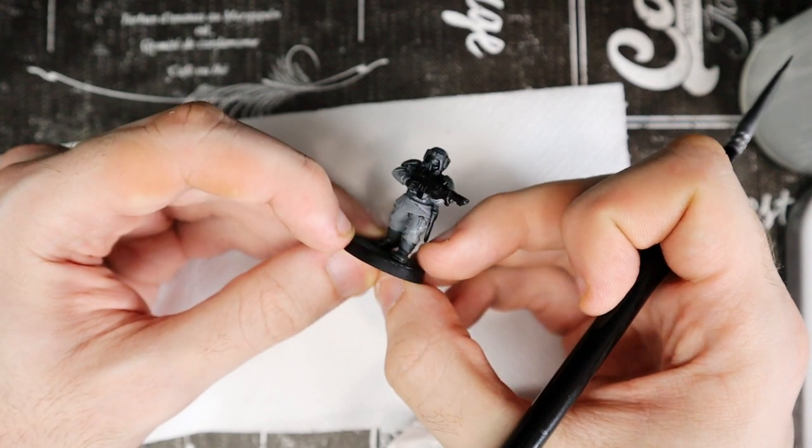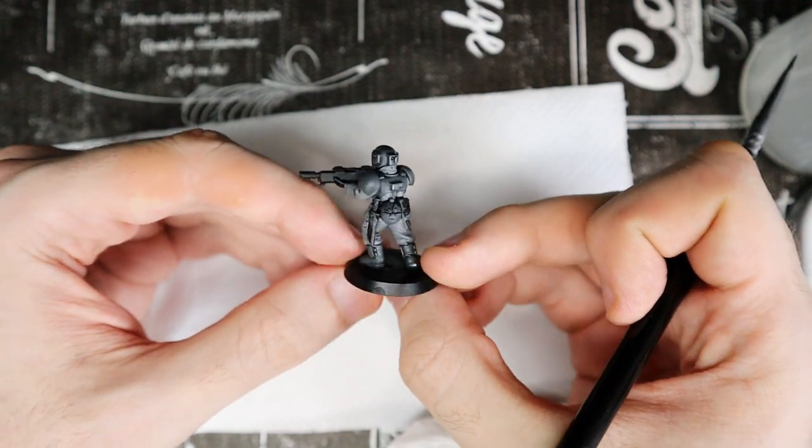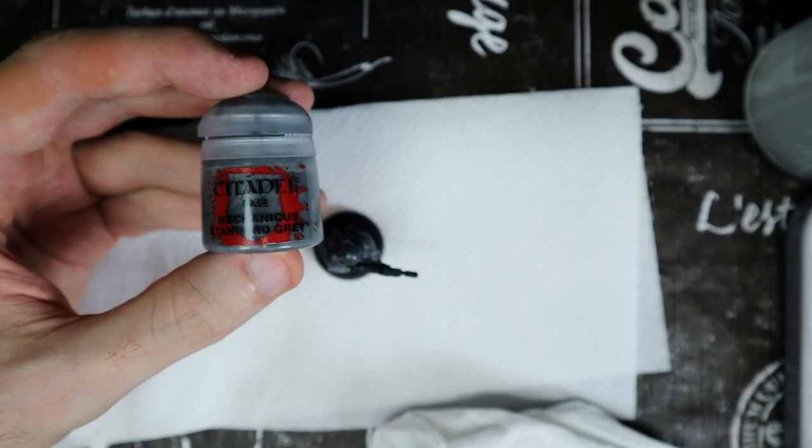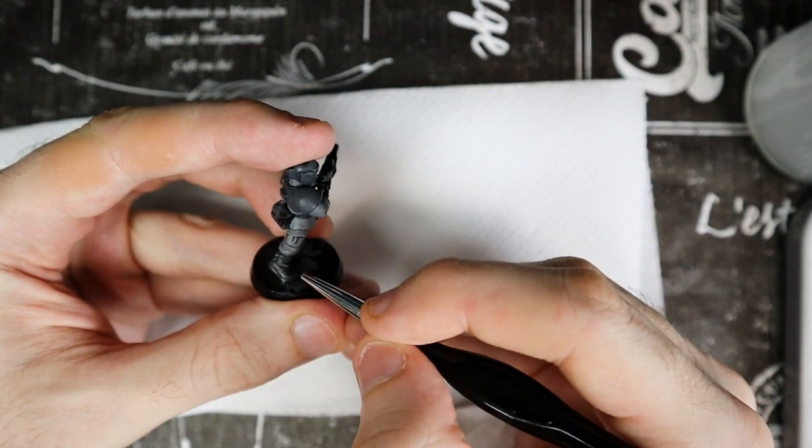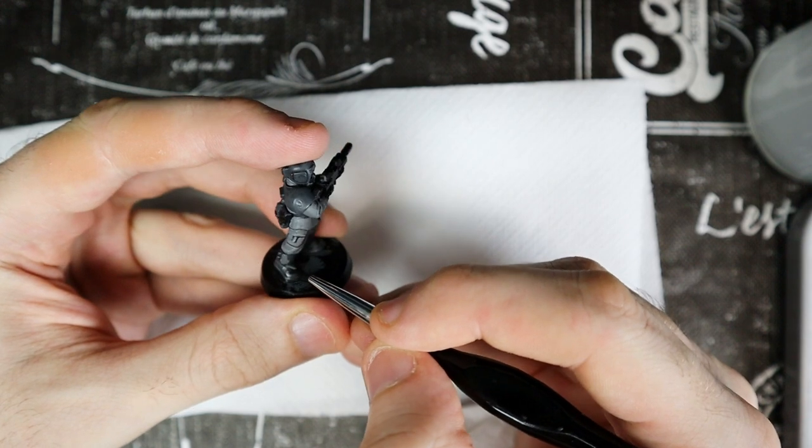We have painted the clothes, so now we can focus on the armor. We use Mechanicus Standard Grey again, only on the armor, the helmet and boot protection. You will see that once you are done with this color, the model will already look good.